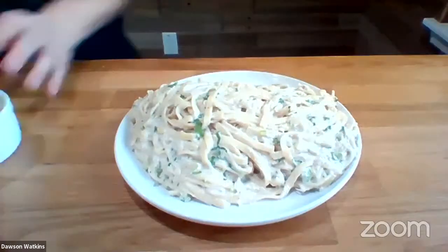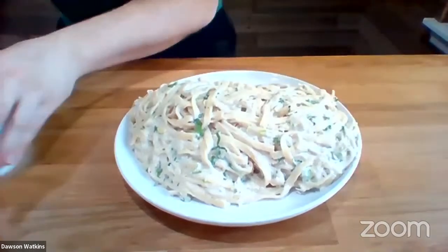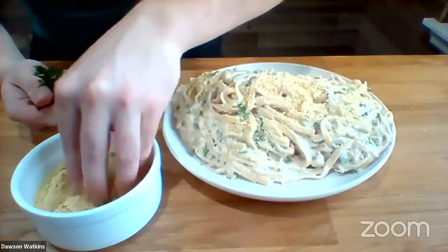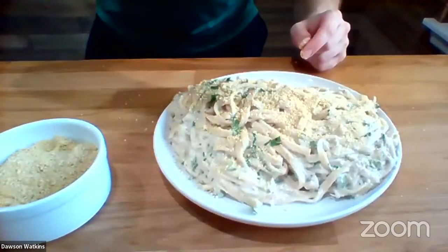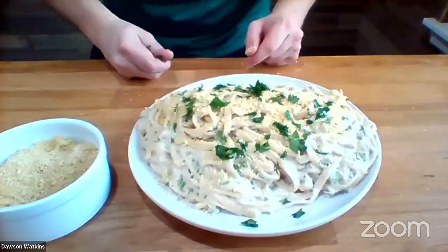That looks amazing, doesn't it, guys? I would probably use the zoodles. Oh yeah, you could substitute any noodles — brown rice noodles, zoodles, spaghetti squash noodles. Anything you want. Right here we got our homemade cashew parmesan, and what we're going to do is go right over the top with it. Give this a nice dust here — beautiful cashew parmesan. Don't be shy with the parmesan now. We also got some parsley going over the top here. And that is your finished fettuccine Alfredo.